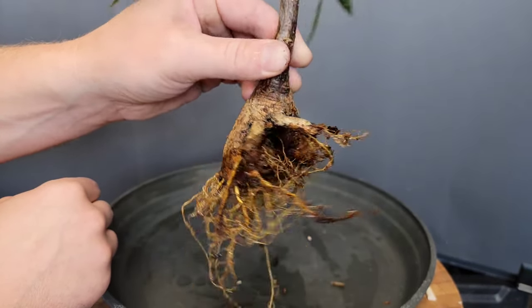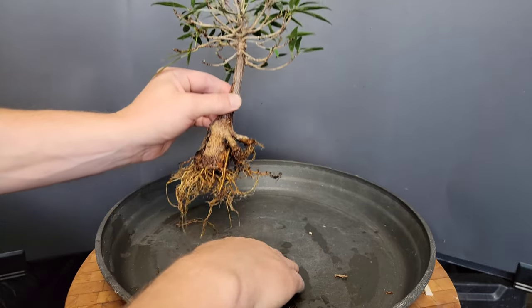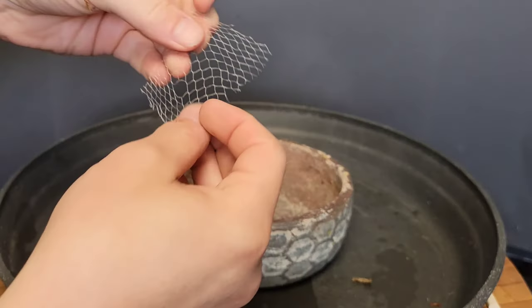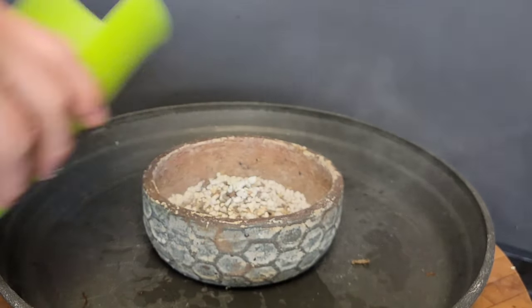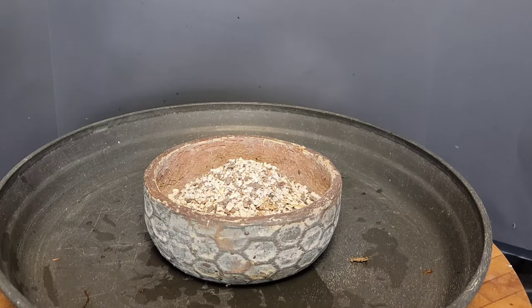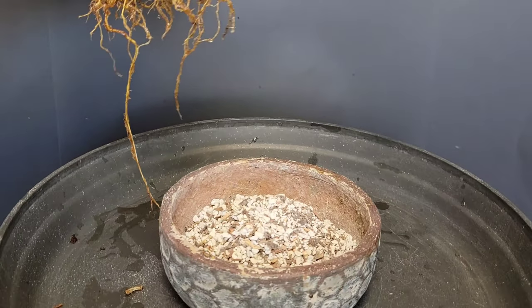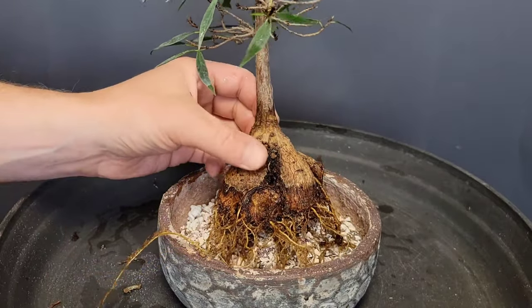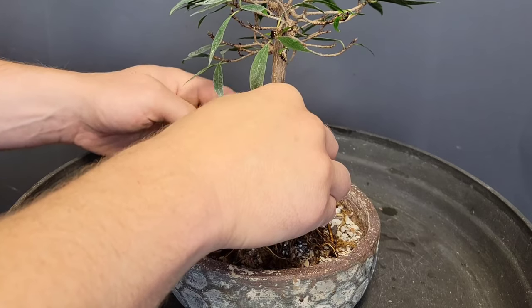I'm going to try not to trim anything I don't have to. I kind of like the slant of it. Here's the new pot with a drainage net and some fresh new soil. I get asked a lot about my soil mix — it's pretty much the same as Nigel Saunders'. It's mostly perlite, pine bark, and Absorb from an auto parts store, occasionally some small volcanic rock when I can find it.